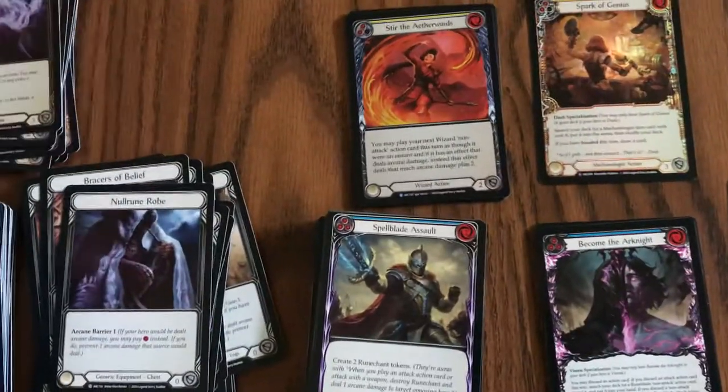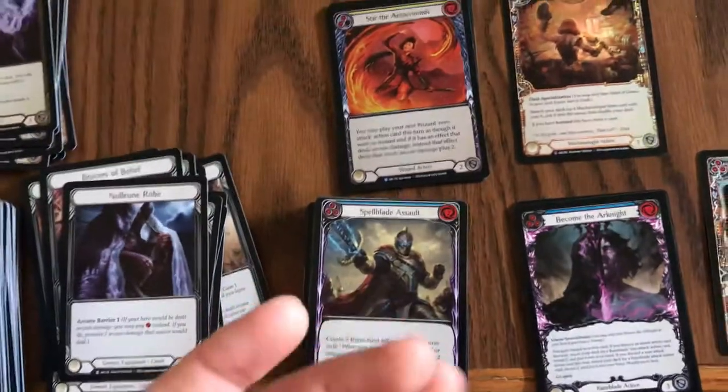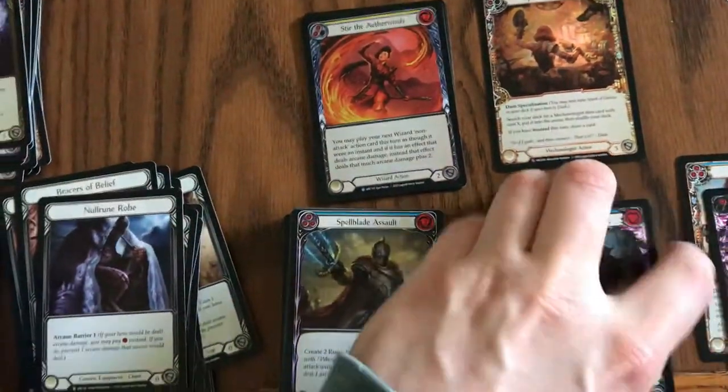Normally I'm opening boxes on camera and everything, but sometimes I need to open boxes just to replenish my singles inventory and I don't have time to film. But this was one where I was like, damn, I probably should have filmed this one.